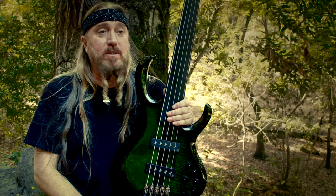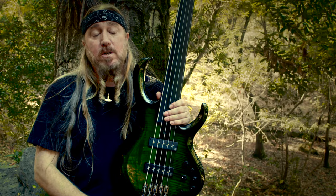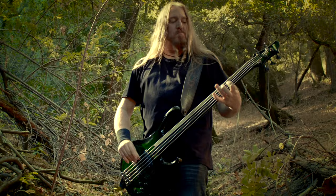I was always attracted to the Ibanez fretless sound through a bass player I love to listen to, Gary Willis. But later on, this model appeared — I discovered the BTB through a friend who plays in another band.